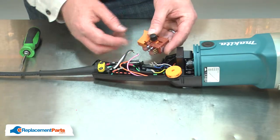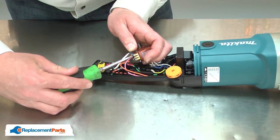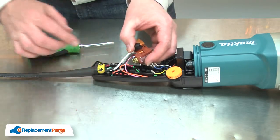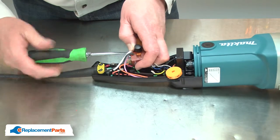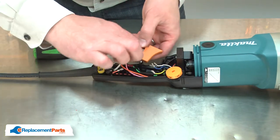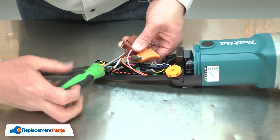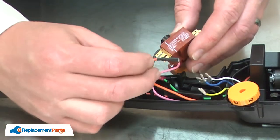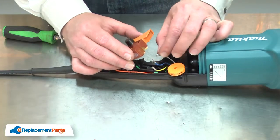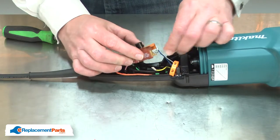Now I can install the new switch. I'll start with the black cord wire, then the white cord wire, the pink wire from the controller, the two orange wires on the top of the switch. I'll finish with the white wire, blue wire, and finally the yellow wire.